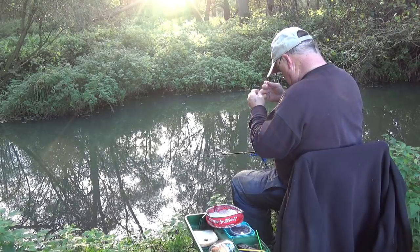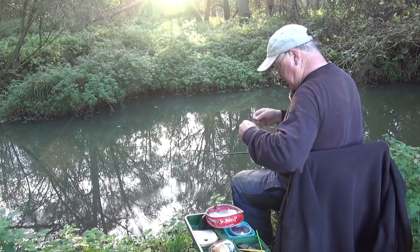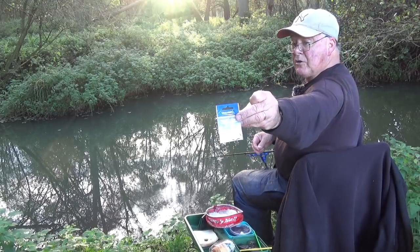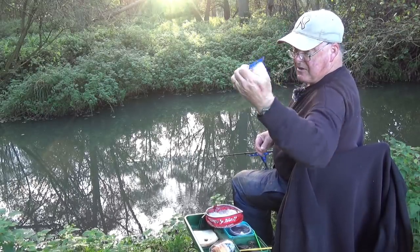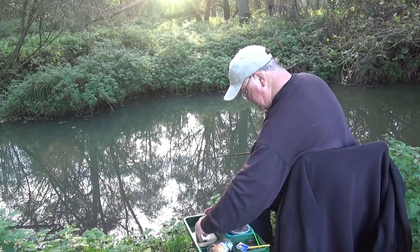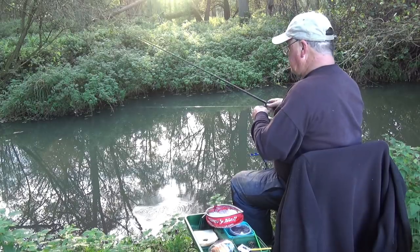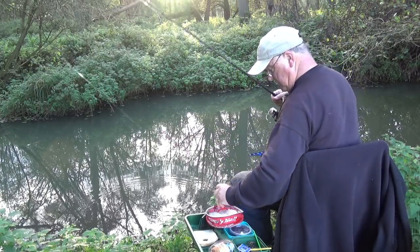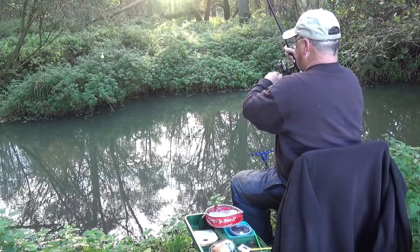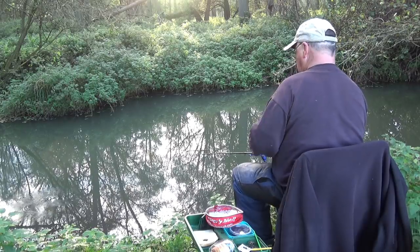I've only recently started using these type of clip - I've used them in a bigger version for carp. These are made by a firm called Creluso and they are described as a fine quick snap, rated to a seven kilo test - so here I'm not going to break it. They are tiny. I've even been experimenting with them for pole fishing, but for ledgering they're brilliant.